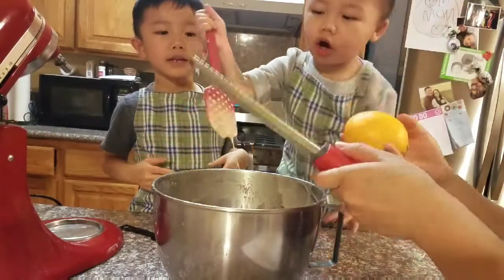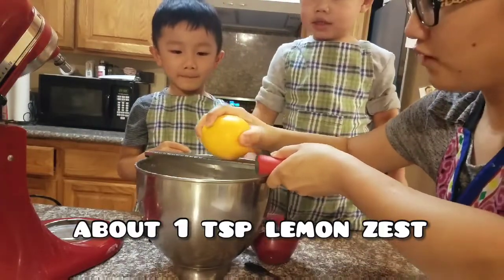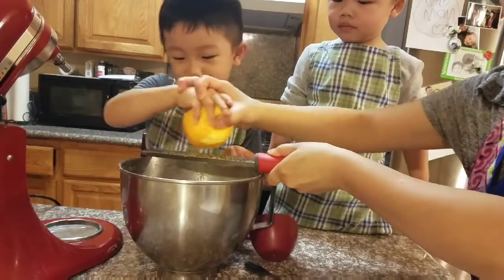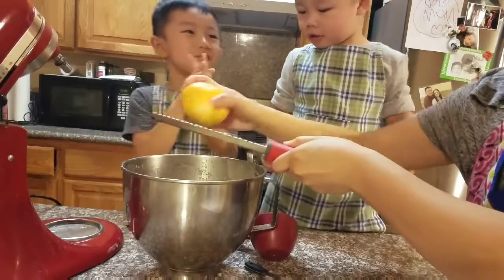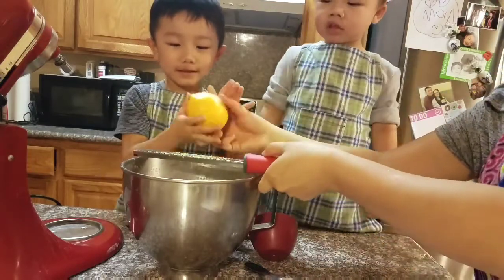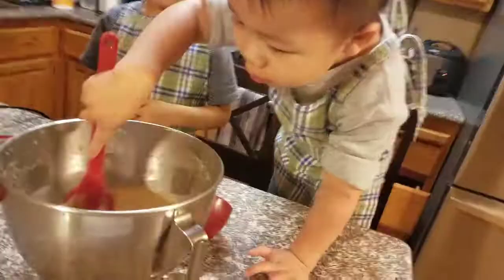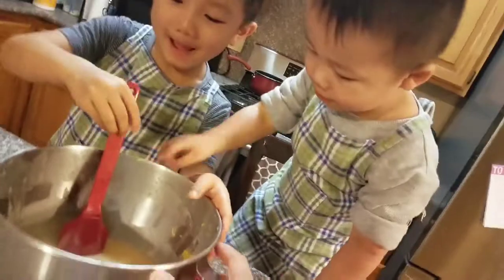Now this is the part where mommy has the lemon zest. Watch me do it — you take it and you scrape it like that, okay? Be very careful with your hand. We're just going to do one teaspoon of the lemon zest. Very careful with your hand on the top. Good job. Thank you for sharing.